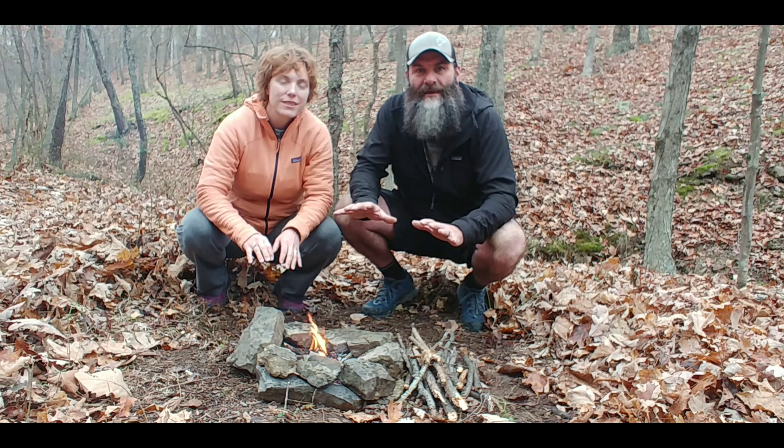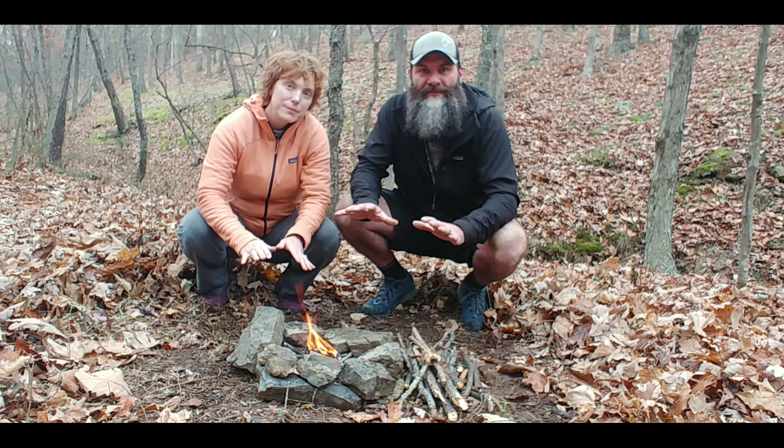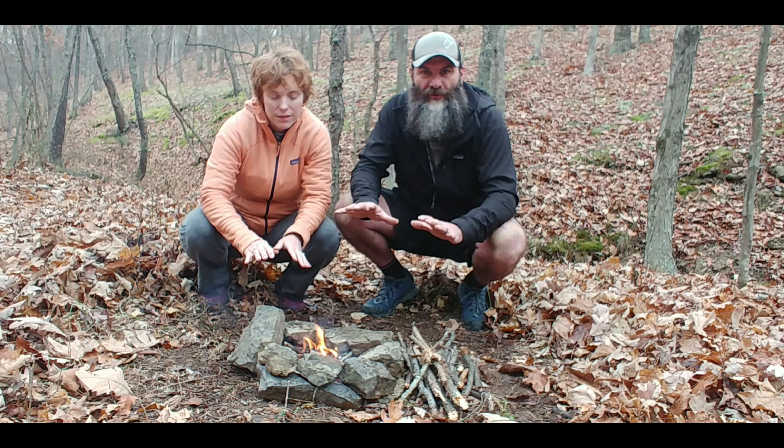Hey everyone, we are Miss Happen and Amethyst Hikes, and today we're going to be talking about our cook system and food bags we'll be taking with us on the Appalachian Trail.